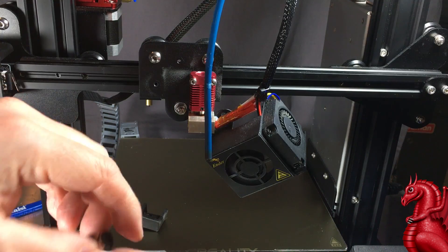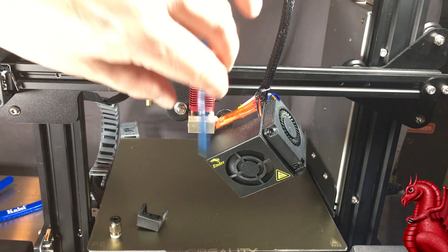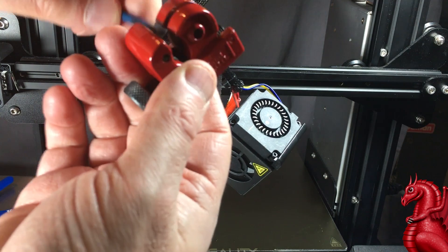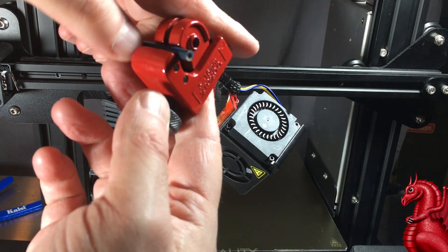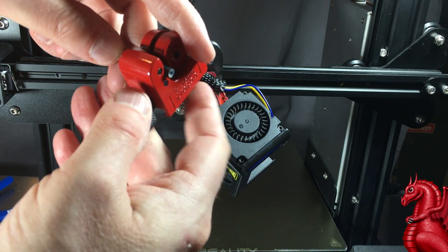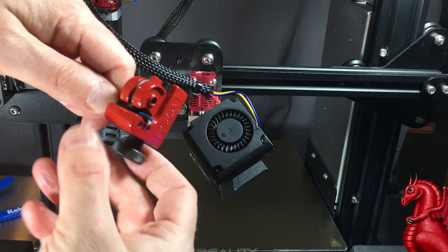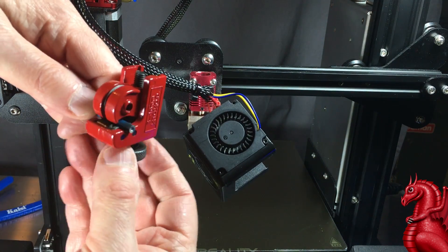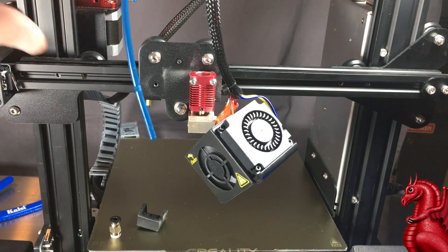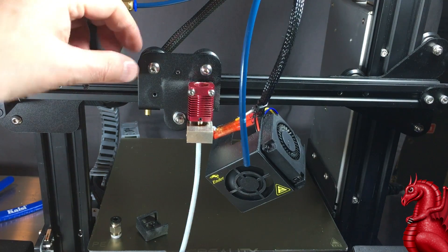Next, take off the PTFE coupler — the bowden tube coupler — get that off the tube and inspect the end of your tube. Mine is getting a little worn with some molten filament on it, so I'm just going to cut a little bit off the end — about a quarter inch — using a tube cutter, which is also linked in the video description. When you use a tube cutter, you don't cut all the way through at once. You just barely tighten it to where the blade is slightly cutting into the tube, then rotate 360 degrees to score it. Every two or three rotations you tighten the blade again, and eventually the blade cuts all the way through, making a clean cut that hasn't crimped the tube. Then run a spare piece of PTFE tubing through the hot end to clean out any debris or molten filament.